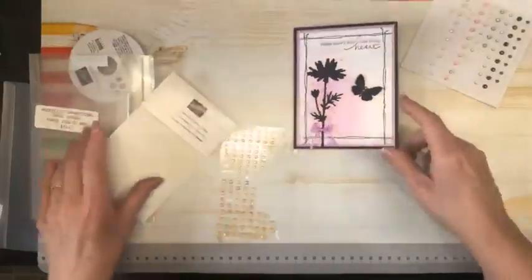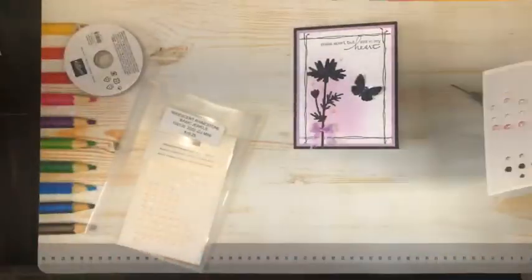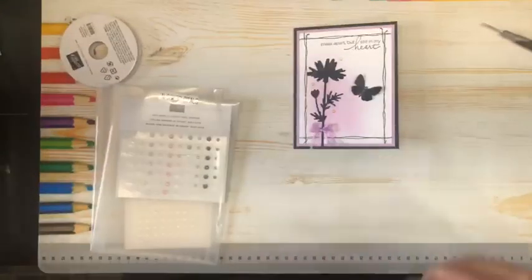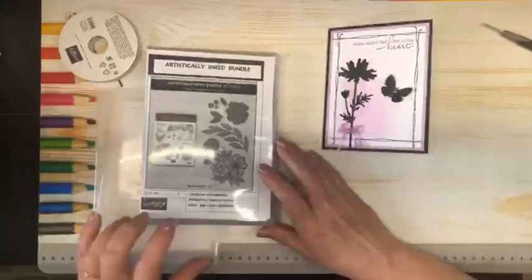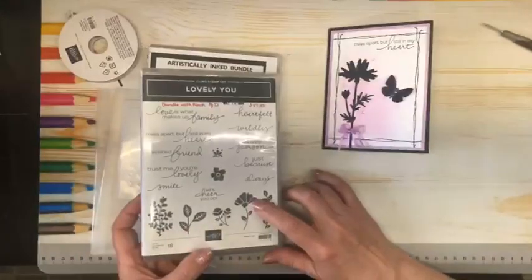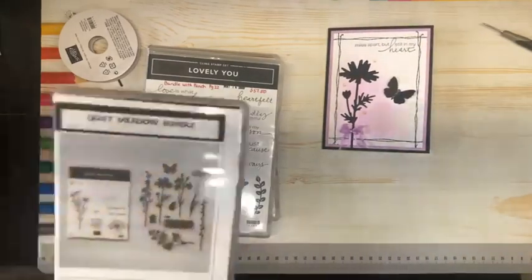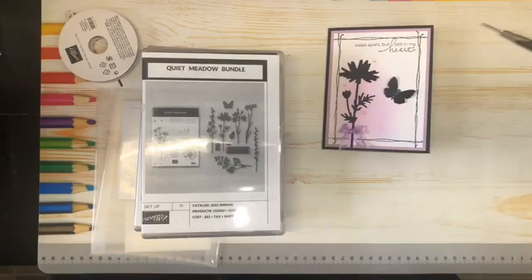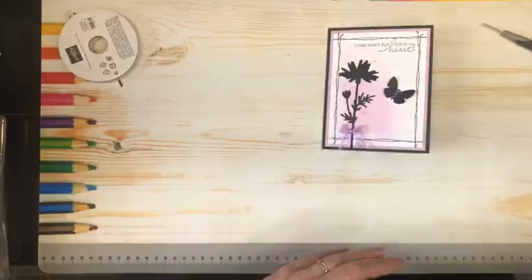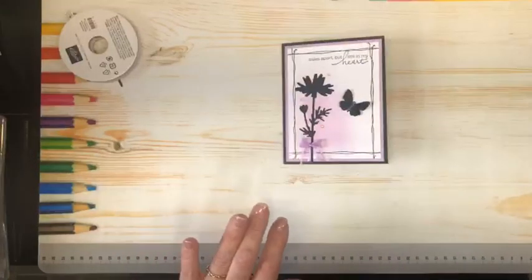So there we have our card for today, and that used four different stamp sets or bundles. The outside one is the Stitchery, which is retiring. The Happy Birthday came from Artistically Inked. Then I have Lovely You, which is retiring, for this beautiful greeting. And then I have Quiet Meadow for the flower. All four of those were used on the card. I hope you enjoyed today's card — give it a try and share it. Let us see what you create. Have a great day!